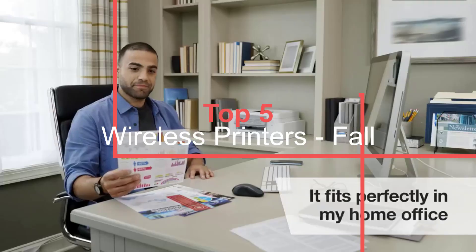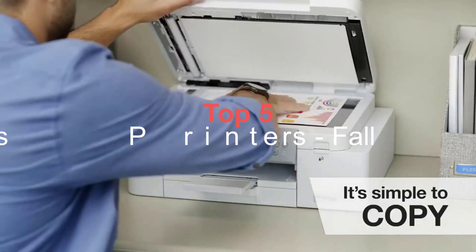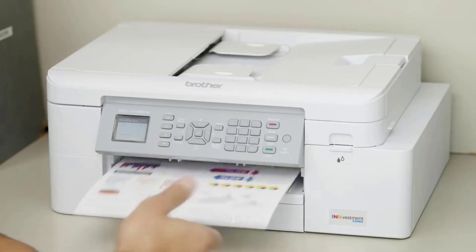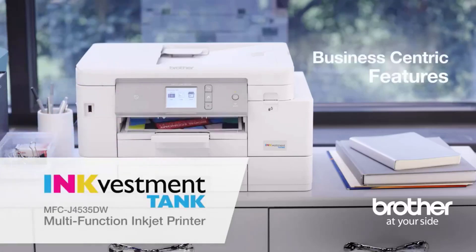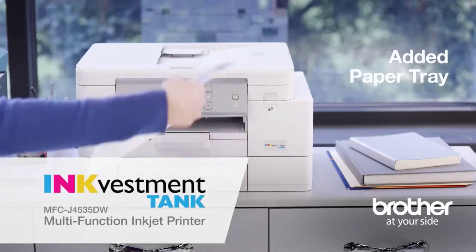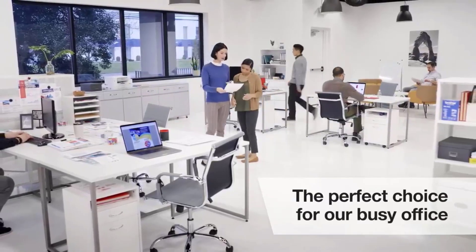Although most printers have wireless capabilities, some models have more connectivity options. Depending on what you're using your printer for, you may prefer one option over another. For example, it's fairly common for printers to wirelessly connect to devices using Wi-Fi, and it can be a good choice for a laptop or desktop setup.